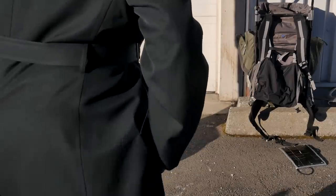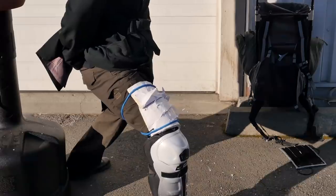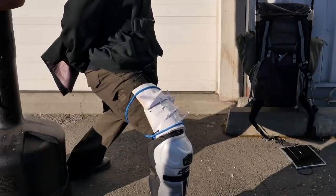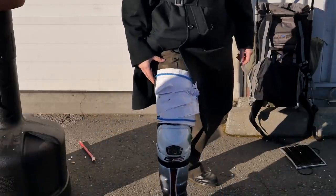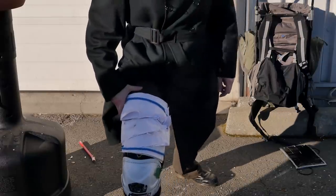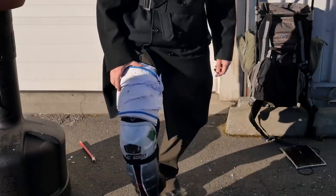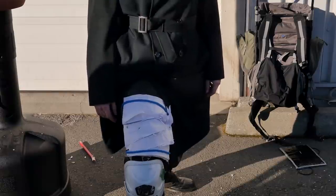I'm just going to throw sparring-level hits just to see how well it absorbs blunt impact. This is actually kind of similar to sparring gear. It hurts, but you could hit this pretty hard and it wouldn't break anything. It would bruise, but I think it's pretty decent as opposed to taking this just on a naked leg — that would suck.